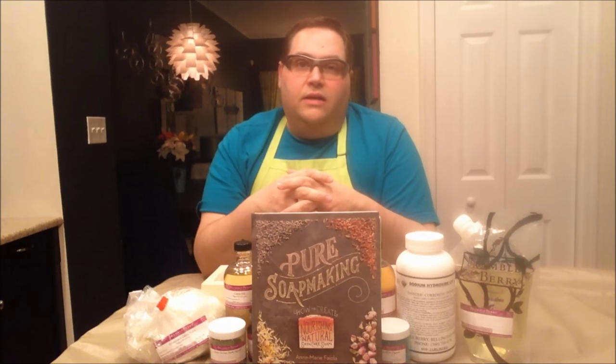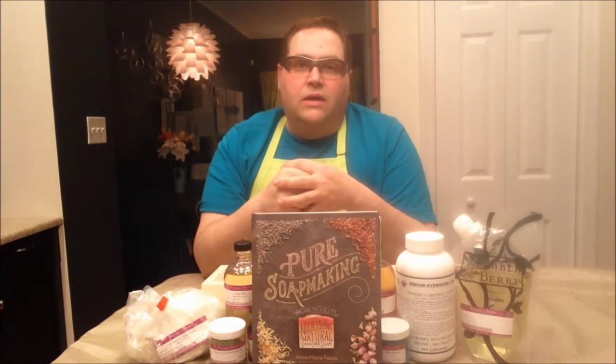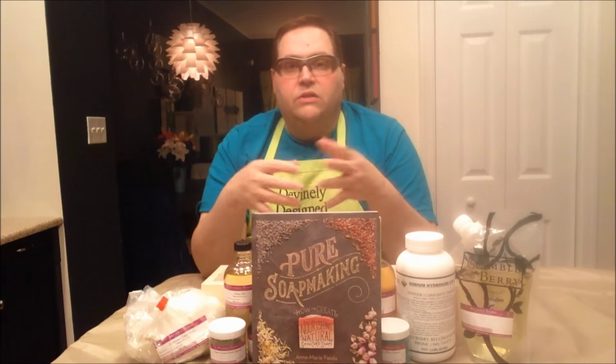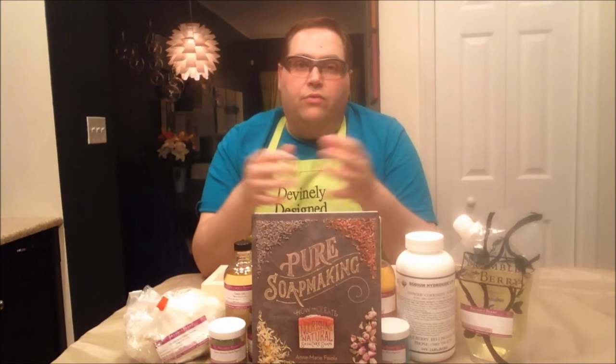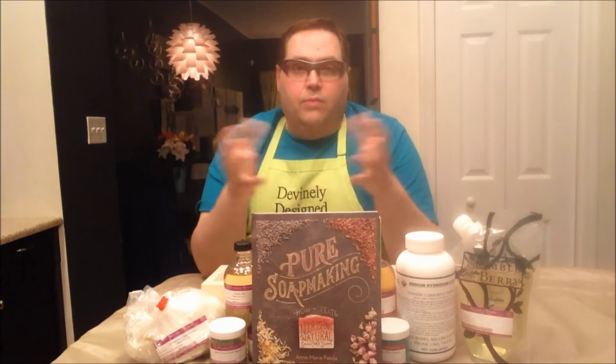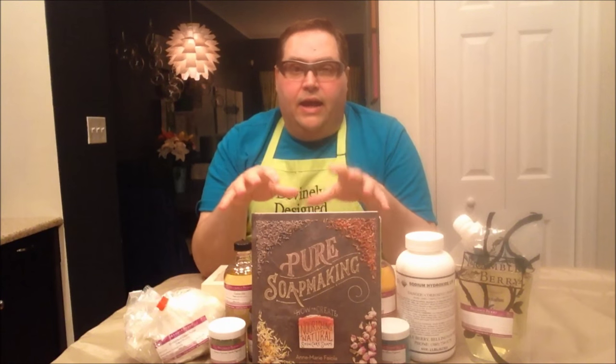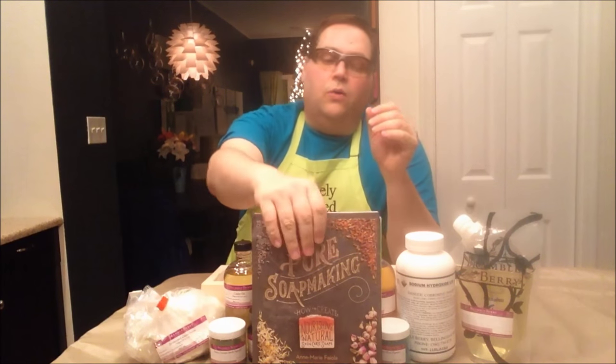I've never used a kit from anybody. I've always done soap making designing my own recipes, and just made it from things I've researched or gotten from books I've purchased or read online. But this recipe I'm going to do is created by Anne-Marie and the Brambleberry team, and I actually have the entire kit here.